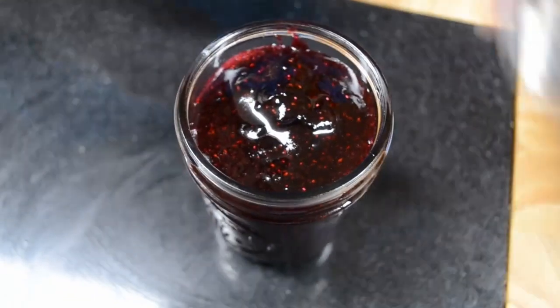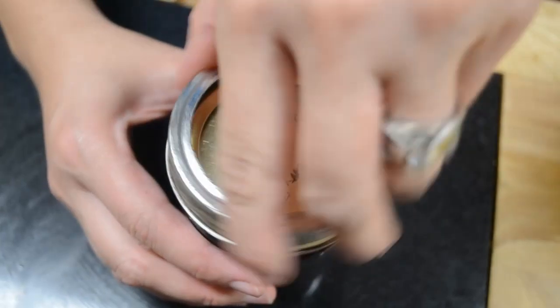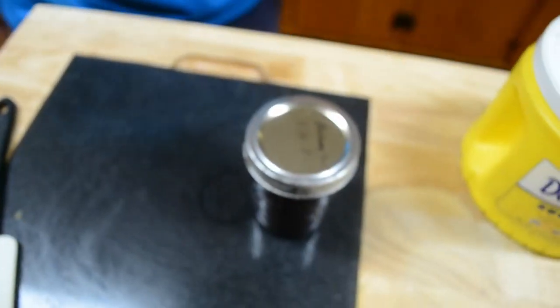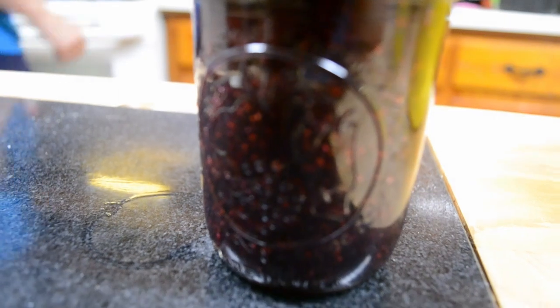Then we just put the lid on it. Like I said, you want to put this in the refrigerator - it has to stay refrigerated. That's how you do it and it stores up for six months. That's how I make my blueberry jam.